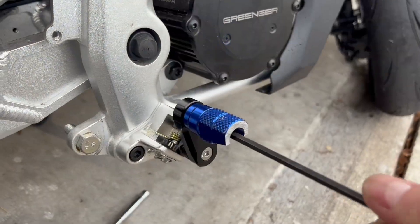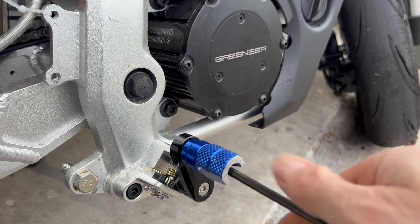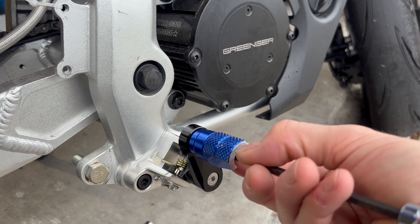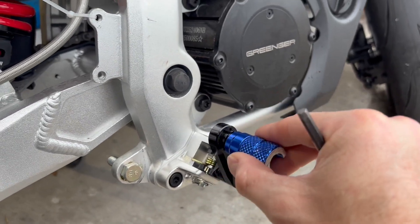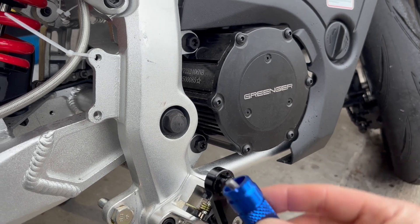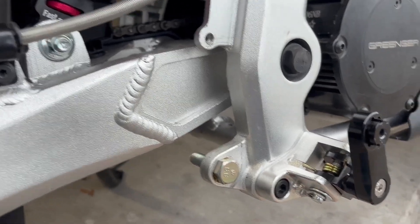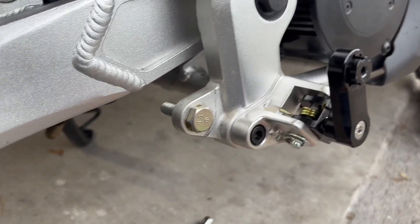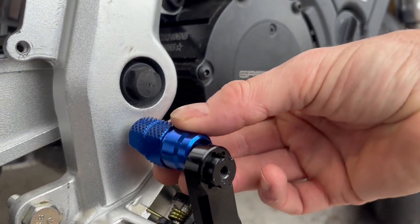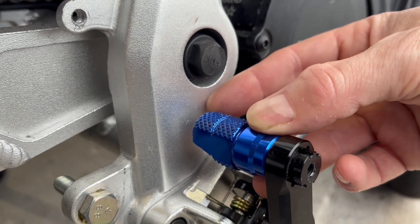The next step in our retrofit here is to remove the foot pegs by taking the bolt out. I have an allen wrench here — this uses a little cap screw. That will allow the foot peg to come off the end and we're going to switch it around. One of the changes here is in the bolt. The idea is to switch the peg to the inside and get it right up against the frame.